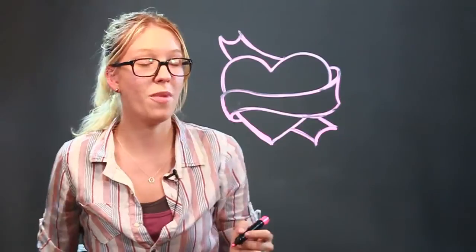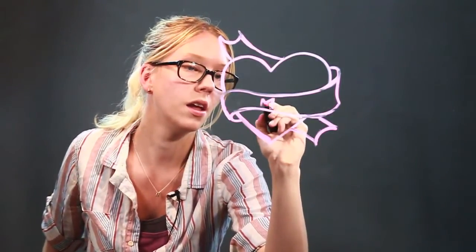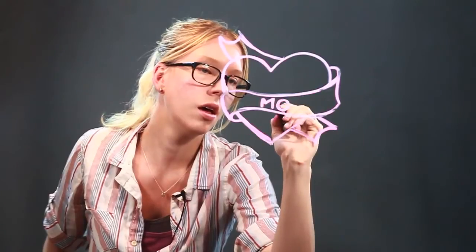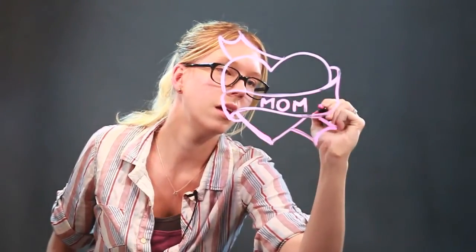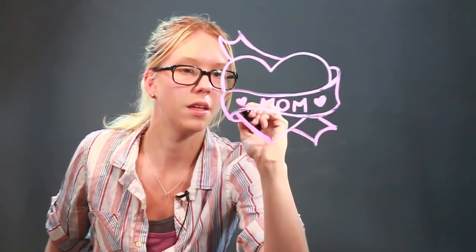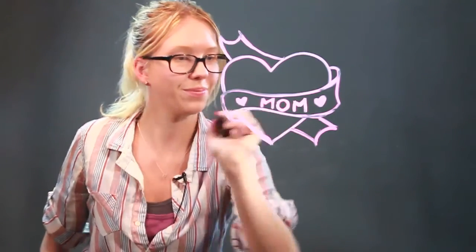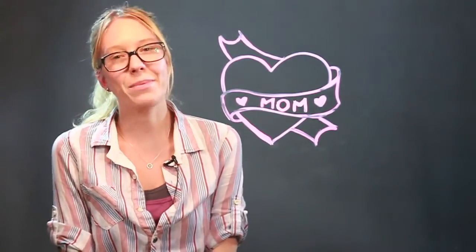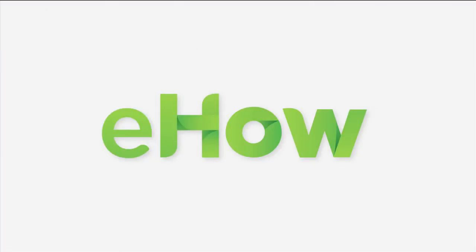Now this is a great drawing for a Mother's Day card or something like that, so if you want to write Mom across the banner, even put another couple little hearts. It's nice and cute. So there we go. My name is Daisy, and that's how you draw hearts with banners. I love you. Have a great day.